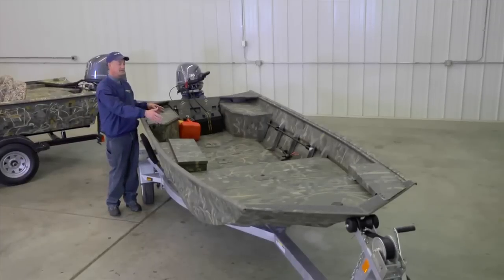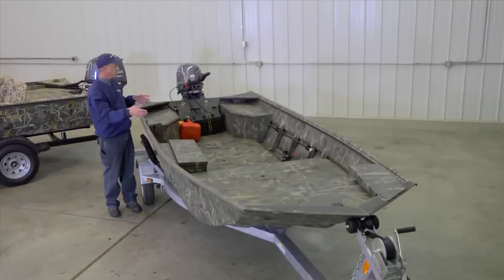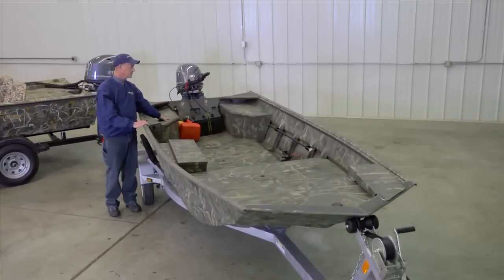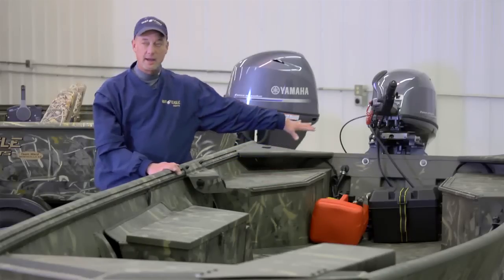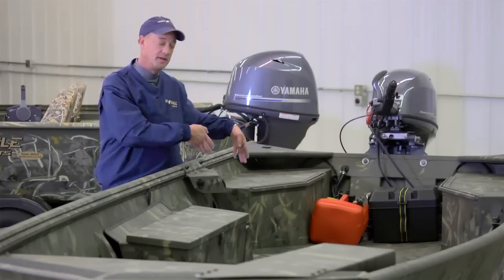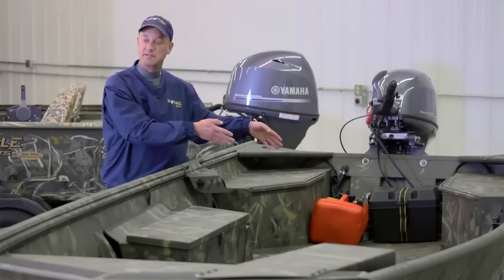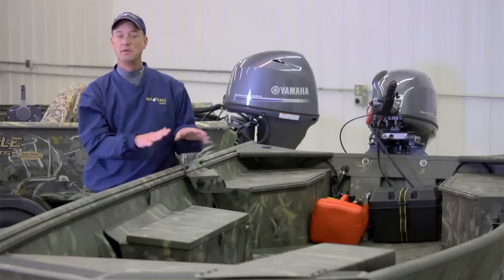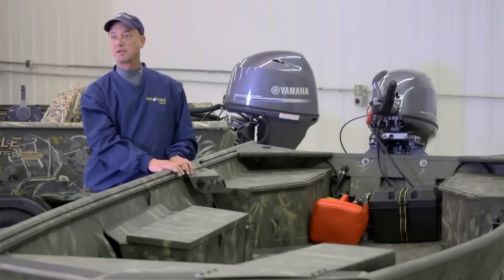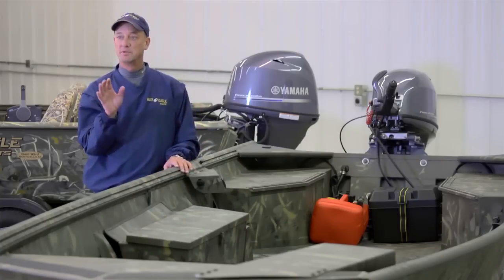Extra seat bases and seating options are available. This particular boat is equipped with the pod feature, which opens up the whole back of the boat. It is also available with a full bench seat configuration. War Eagle is probably the most versatile hunting and fishing boat on the market today, customizable to your needs.